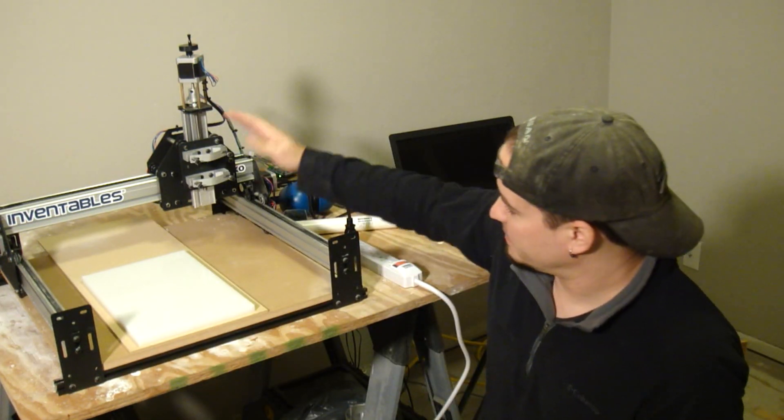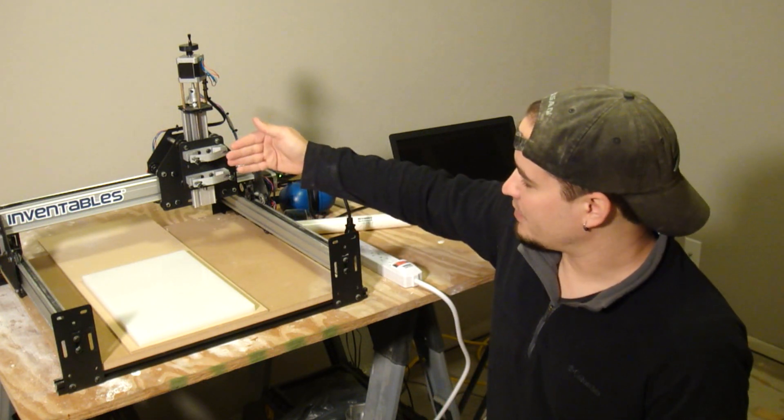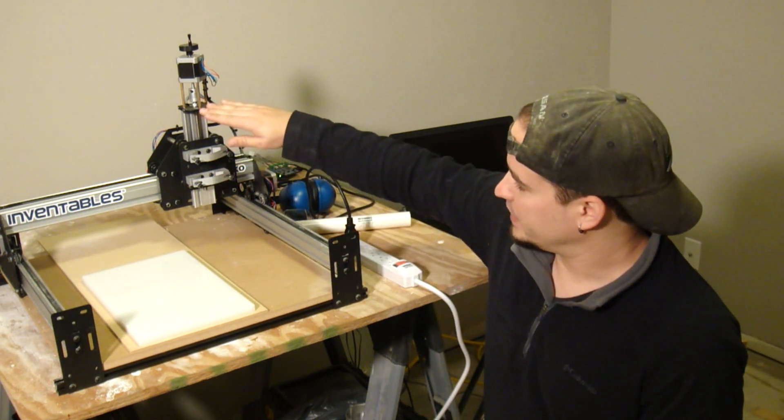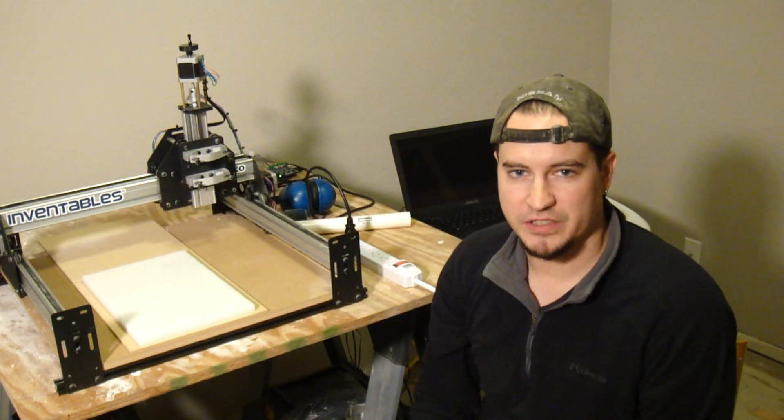The new Makita router won't fit the stock spindle mounts, so I had to design some new ones. The new mount will move the router forward a little bit to make sure we have plenty of room to clear the Z-stepper motor and brackets, which really increases the versatility of the machine.